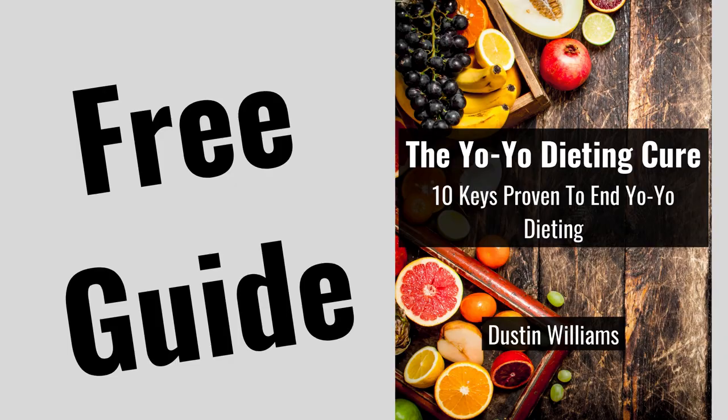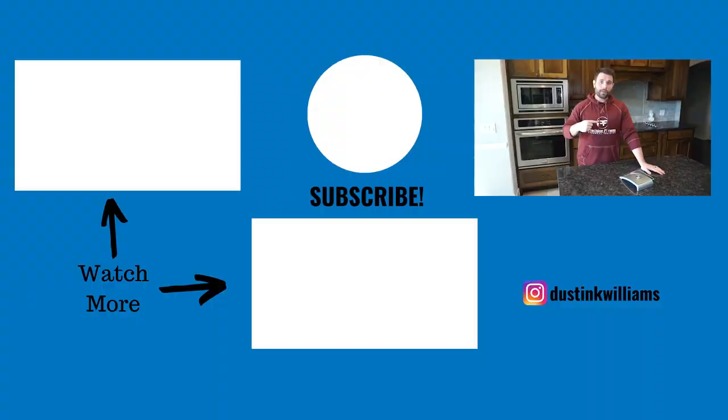This video is all about how to weigh and measure your food when accurately tracking calories. If you need help figuring out how many calories you should eat for fat loss, I've done a video on that — I'll link to it below in the description. I've also put together a completely free guide, my Yo-Yo Dieting Cure, linked below as well, which will help put you on a nutritional lifestyle so you can keep the weight off. Make sure to check that out. If you liked this video, smash that like button, subscribe to the channel, and comment below with any questions. I'll see you guys in the next video.